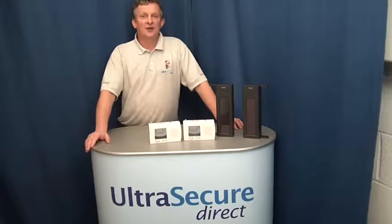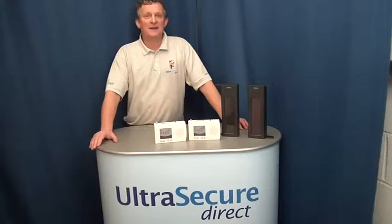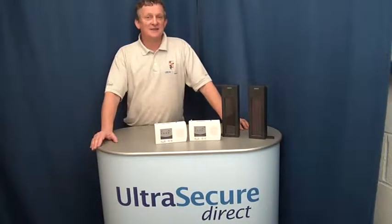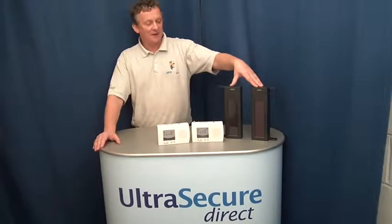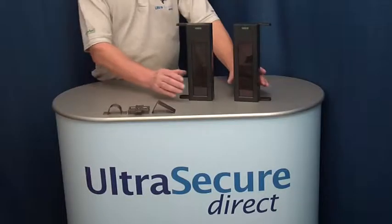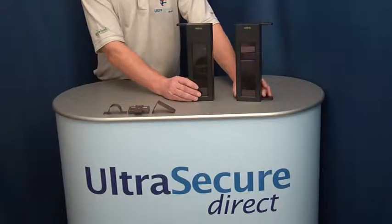Hi, this is Ultra Secure Direct. This short video is about the 1B50 Wireless Perimeter Alarm System. It consists of a pair of solar powered perimeter wireless beams and two indoor plug-in receivers. The beams are lined up facing each other and can be up to 50 meters apart.